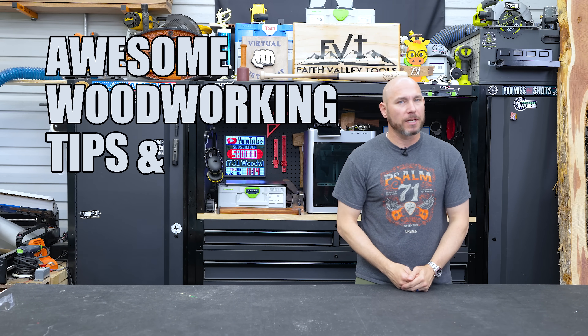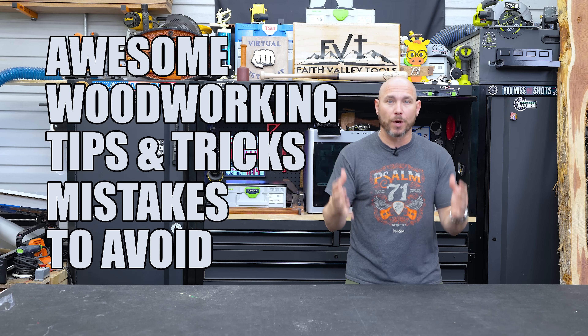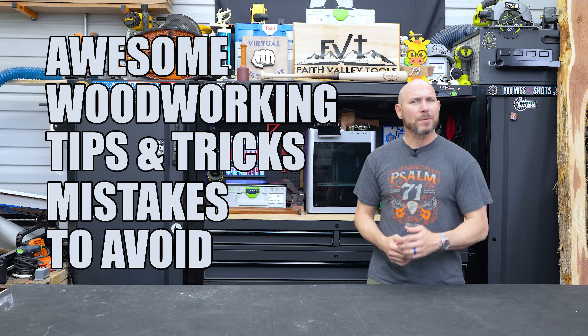I've compiled a bunch of awesome woodworking tips and tricks as well as some mistakes you absolutely should avoid in one compilation video. Let's go!